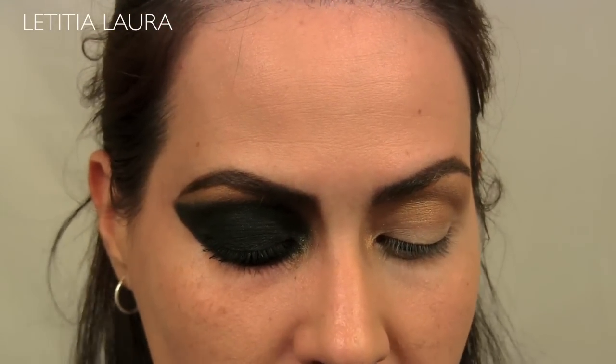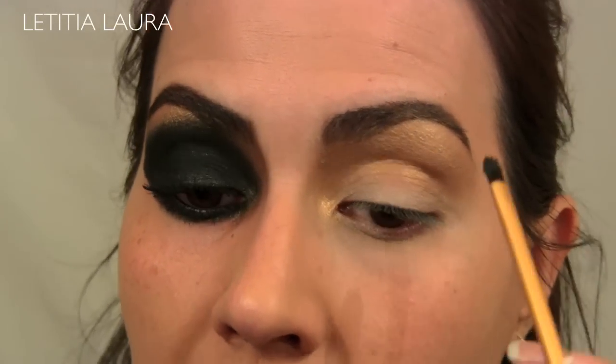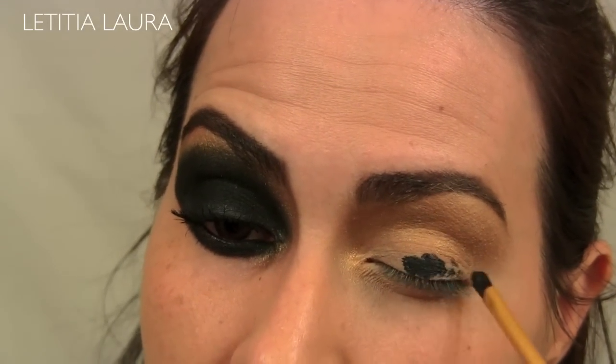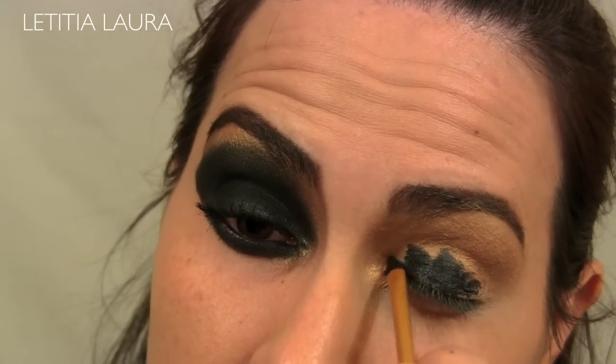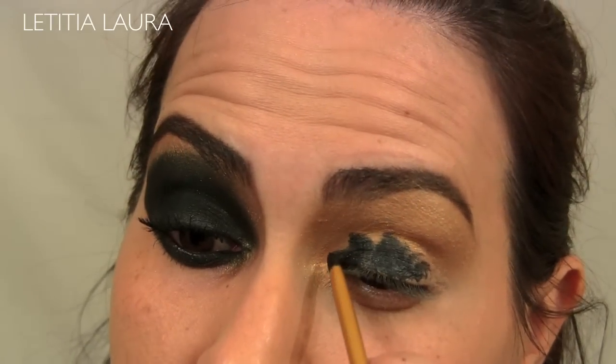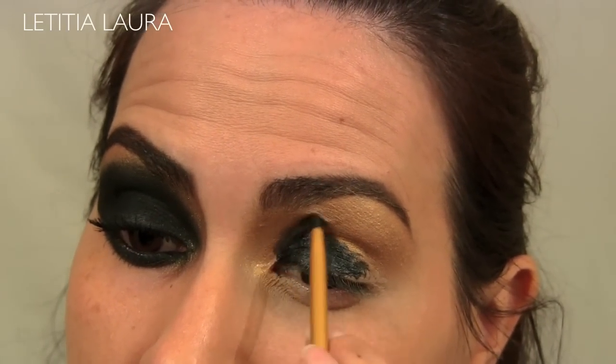Now I'm taking a black gel liner — this is by Luminous Air, but you can use whatever gel liner you want. With a synthetic brush from Real Techniques, I am applying this to my eyelid and it doesn't have to be neat. Then I'm going to start drawing out the shape that I want for this look.